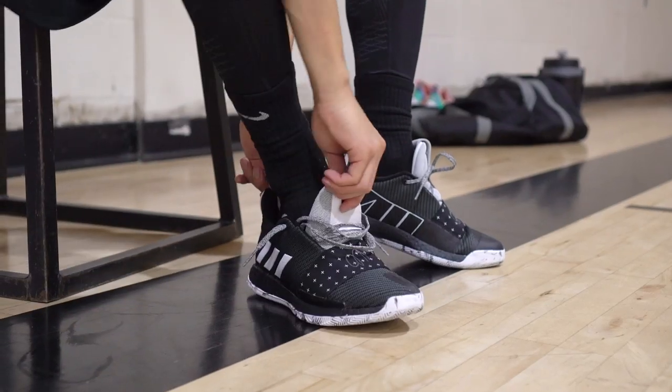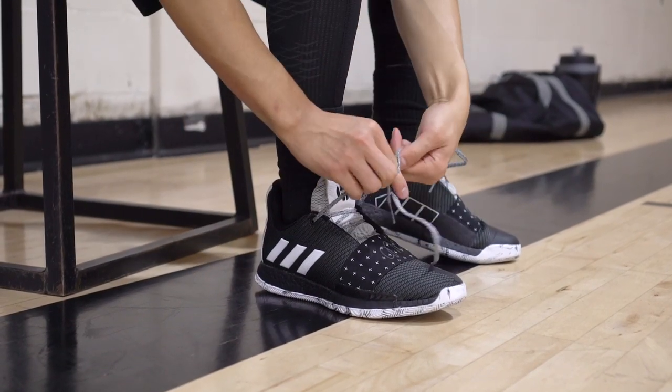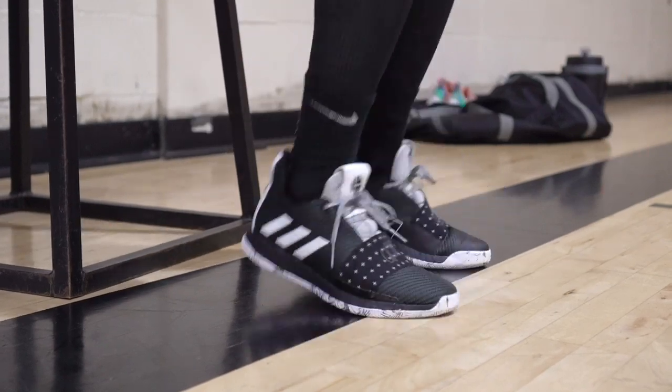Next shoe is the Harden Volume 3. This is probably the lowest — it dips where your ankle is so low, and then the heel tab kind of comes up high to protect your Achilles. Some of the best cushion on the list. You sit so low to the ground, especially in the forefoot, and the Boost is really nice under your foot. Pretty premium materials — damage on that is around $140 to $150.